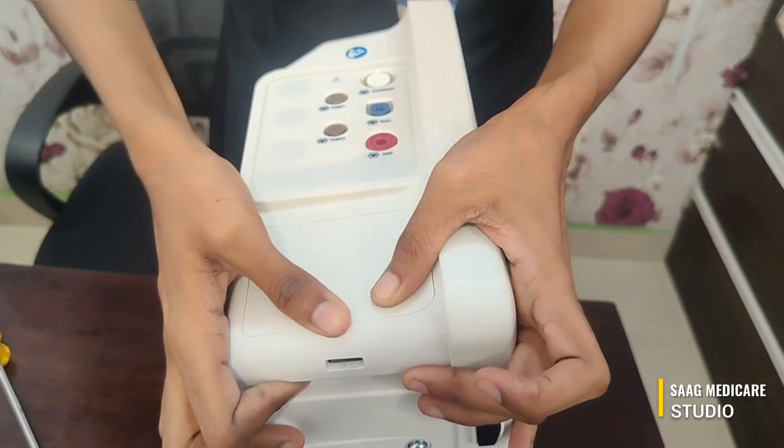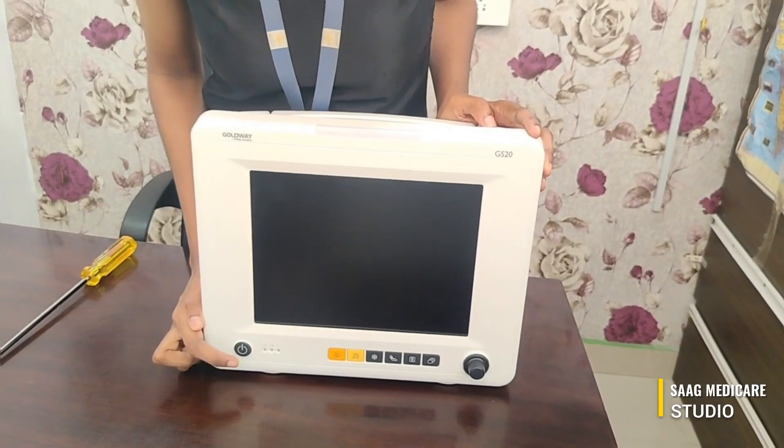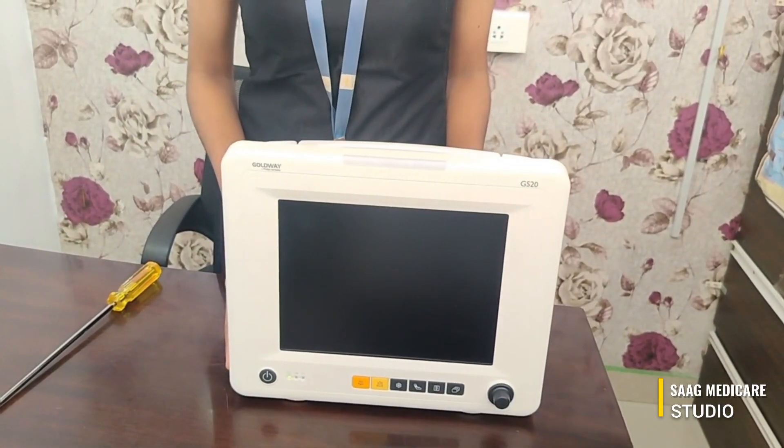Just press here. This is the on/off button — press here and the machine will turn on.